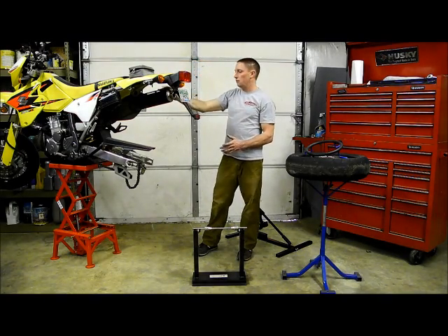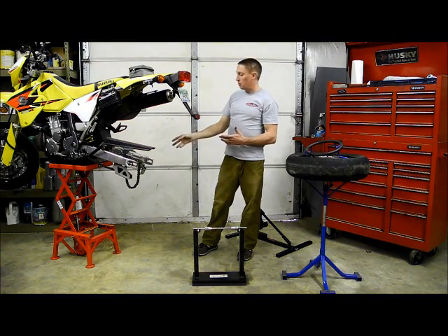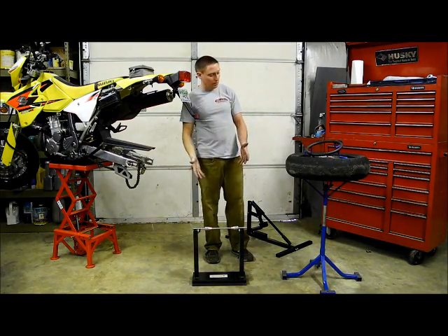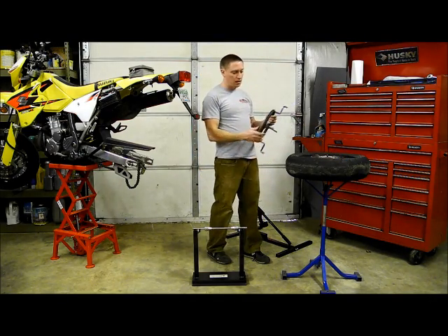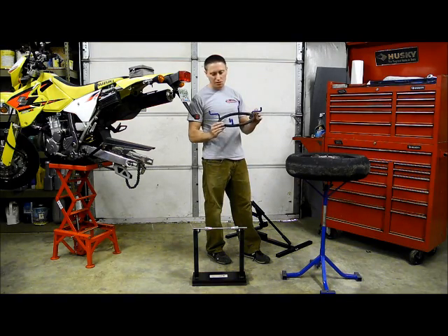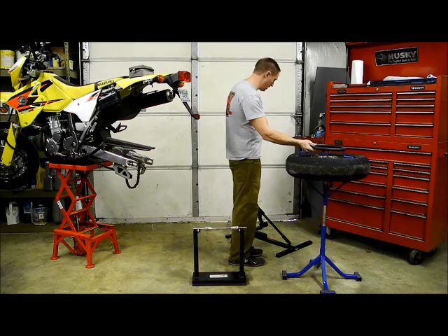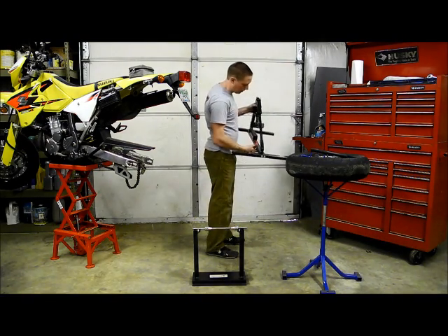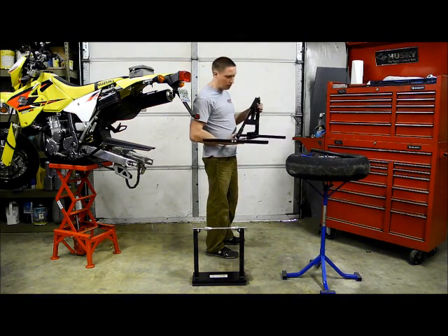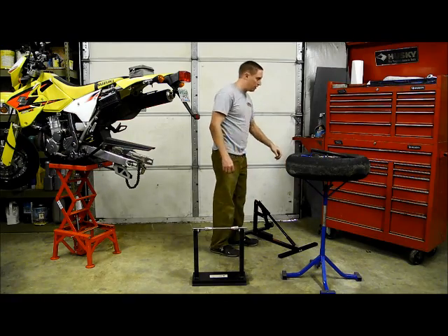I've got my DRZ 400SM here sitting on top of a Titan 300-pound scissor motocross lift. I've got a Pit Posse standard wheel balancing stand and a Pit Posse tire changing stand. This stand comes with a small dismount head that you'd use on 50cc bikes, scooters, stuff like that — obviously not going to use that today. I've also got a Redline Engineering bead breaker stand. This is not really a mandatory item, but it's going to make the process so much quicker and easier that it's well worth the little money that it costs.